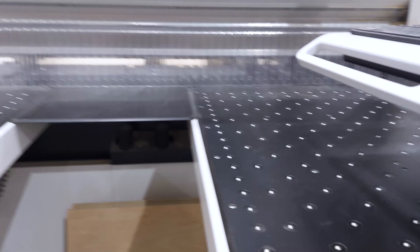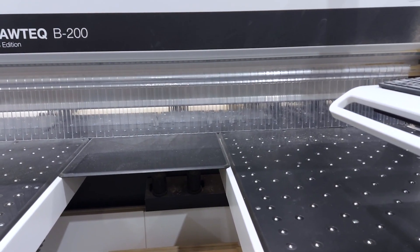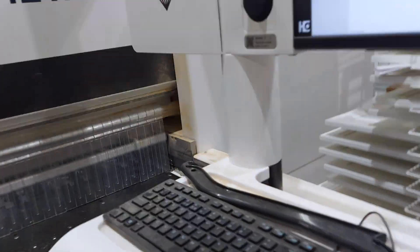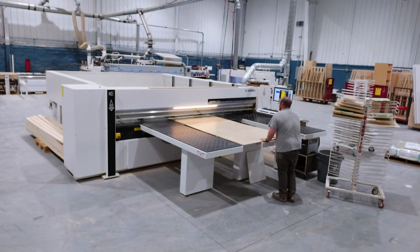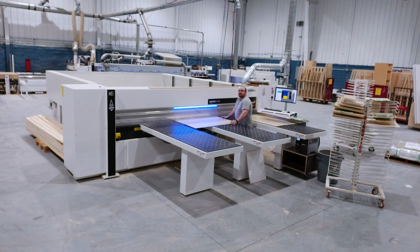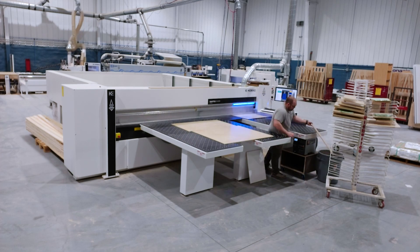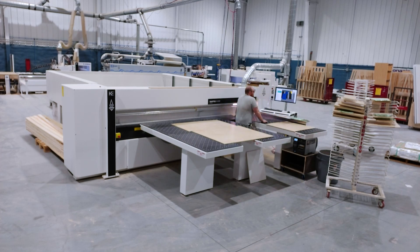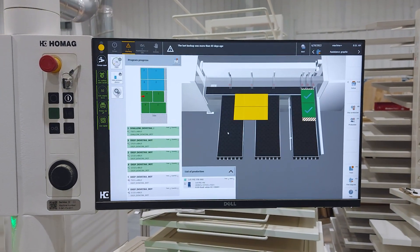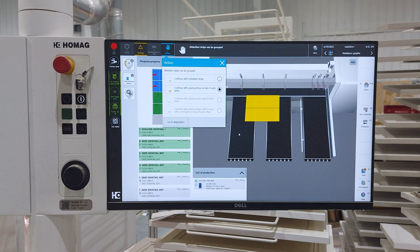The height of the blade is determined by the beam that comes down to cut the sheets. The machine will measure and knows how far to project the blade up above the material. In this clip you can see me cutting a sheet of dovetail material. This is only the second sheet I've ever ran on the machine. It is very easy to learn. The software of this machine is very easy to follow, with cut instructions right there on the screen.